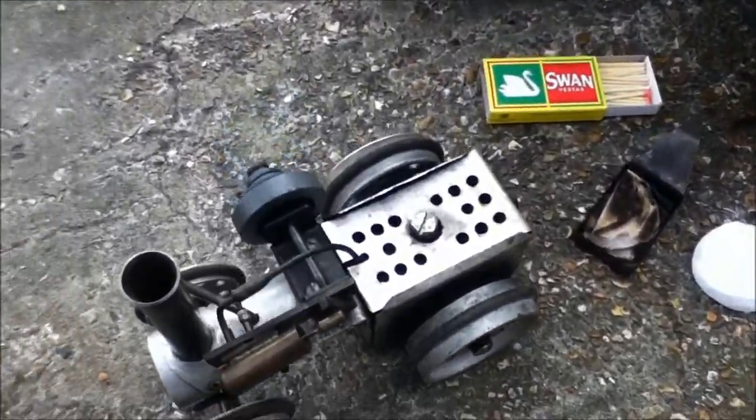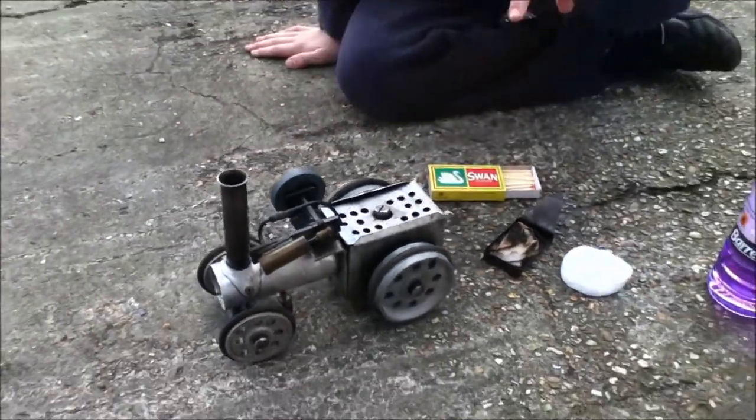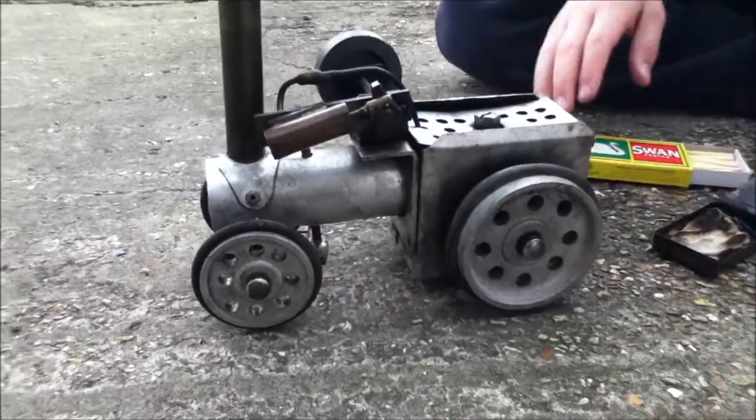Hey YouTube, FredsThe54321 here, and this is my dad's steam engine that he built when he was at school.